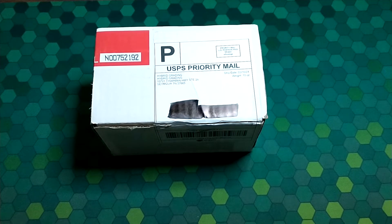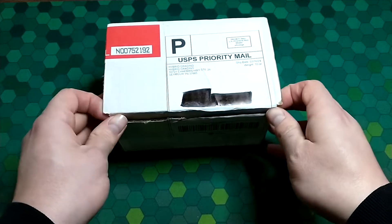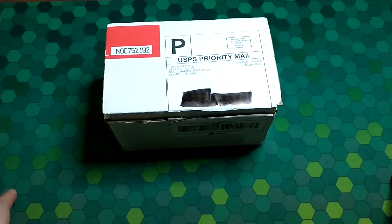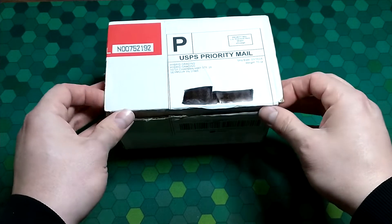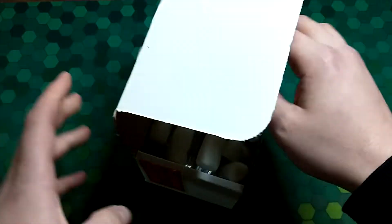I just wanted to give HGA a chance, kind of check out what they were all about, see how my cards looked. So I sent in some mid-tier cards — no Justin Herbert autographs or Tom Bradys or anything like that. I've already broke the label but I haven't looked in the package at all, so I have no idea what the grades are.